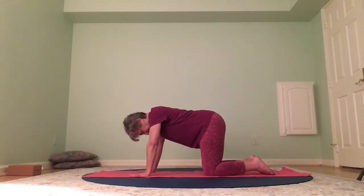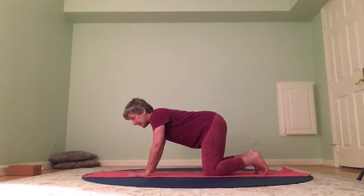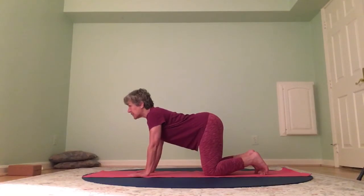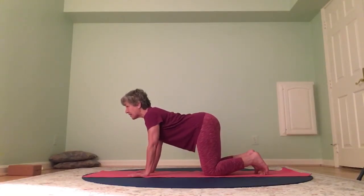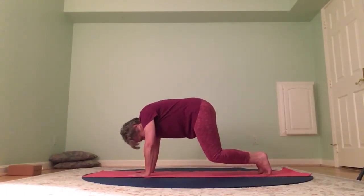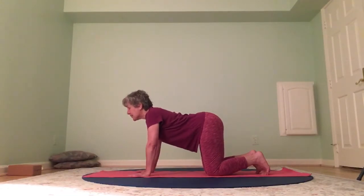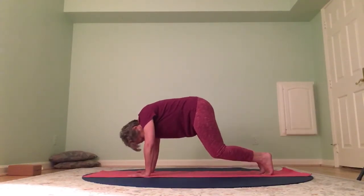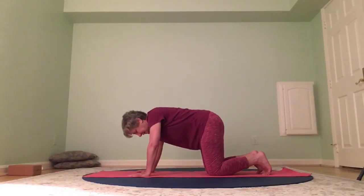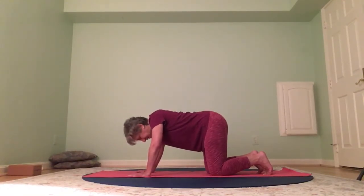Wrists are under the shoulders, knees are right under the hips — inhale and exhale. We're going to tuck the toes and do a few cats and cows from here, lifting the knees. Arch your back and look up — here's that nice sway back of the cow, heart is open — then exhale, roll forward, round into the cat and lift your knees a couple of inches. Bring the knees down and come into the cow. As you roll into your cat, lift your knees. One more — cow, lifting knees for cat.